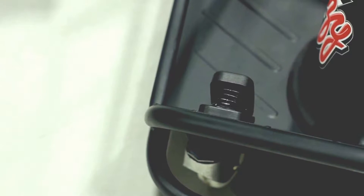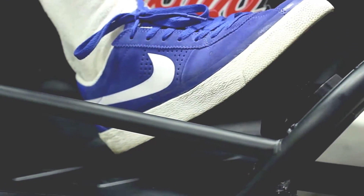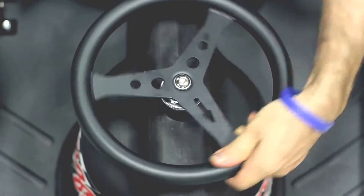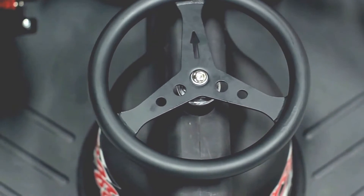Some other notable features on the Crazy Cart XL include this variable speed foot pedal accelerator, which provides a wide range of speed control, and this new 10-inch steering wheel, which is not only larger but has also been designed to turn more than 180 degrees in each direction, providing maximum control when driving in reverse.